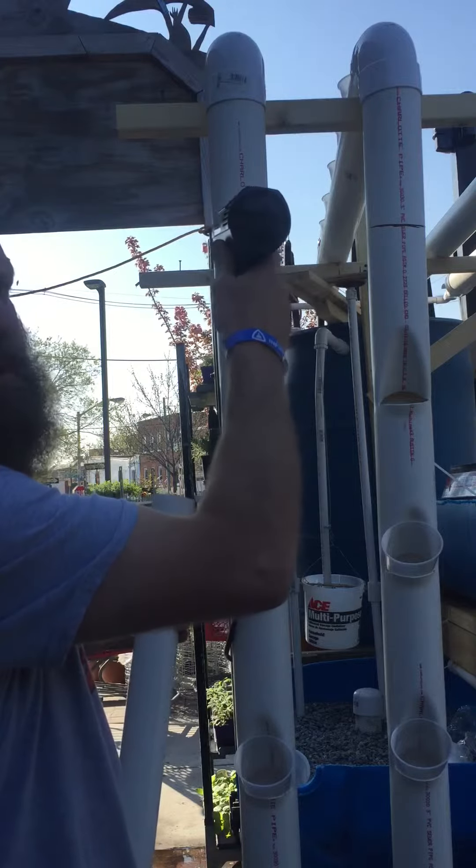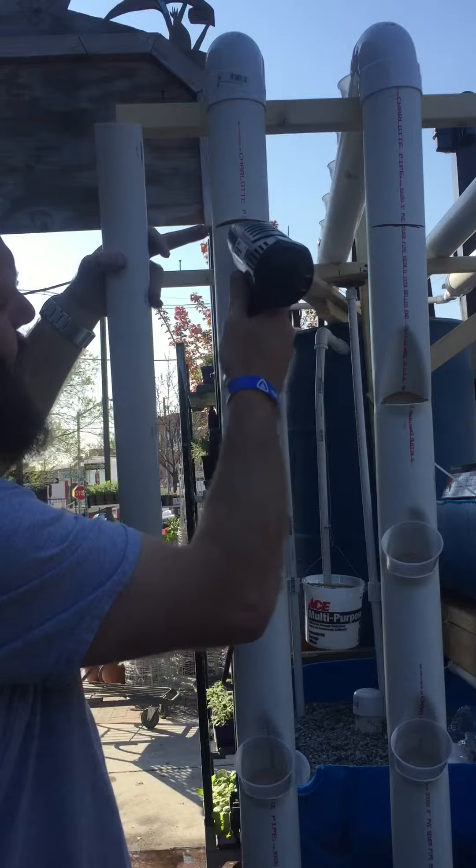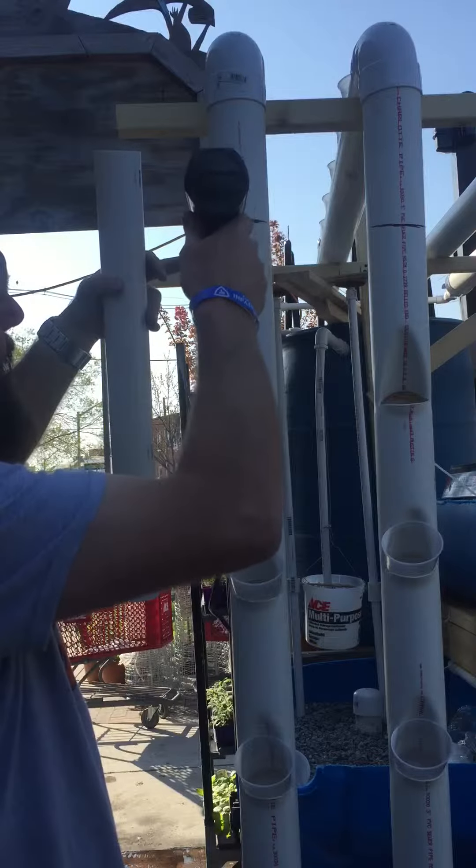You'll know when it gets soft enough because the plastic starts bucking out on it. You can see right here it's starting to pull a little bit — it means we're just about where we want to be at.